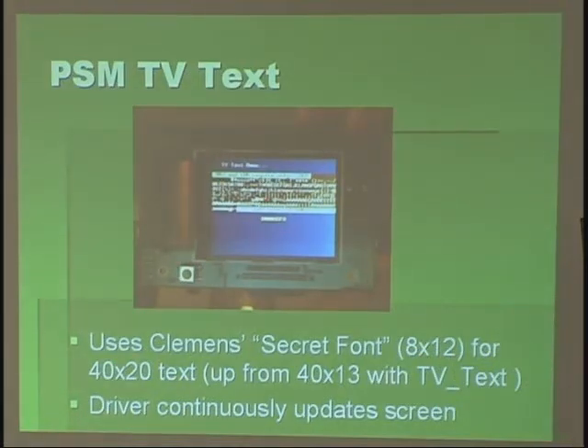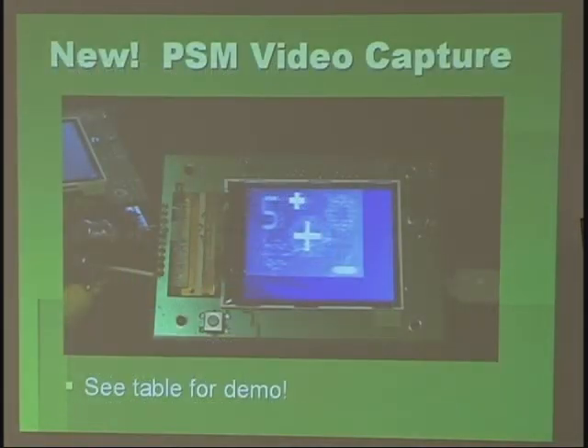Here's the TV text demo — it works just like the regular TV text. Interestingly, you can actually do a pretty good job of capturing NTSC video and showing it in black and white. It's kind of low resolution, but it's neat to do.